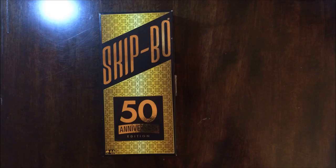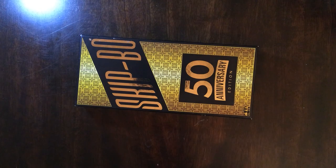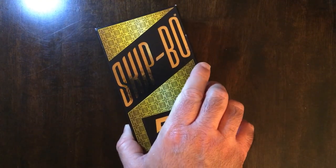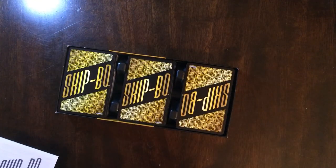Hey, with Mike Trublar, taking a look at the 50th Anniversary Skip-Bo Edition. Here we have the 50th anniversary edition of Skip-Bo. I really like this edition — it was a gift. I like the gold and silver on it.